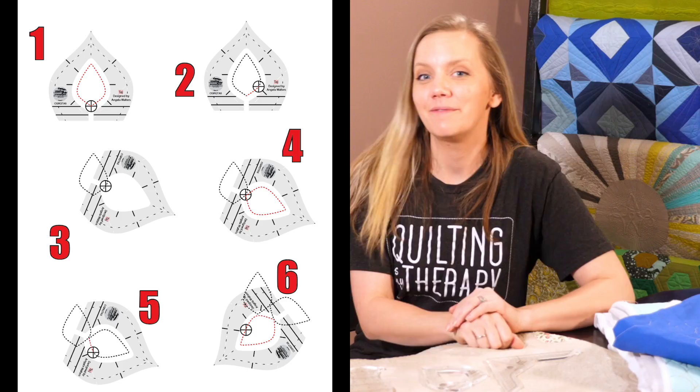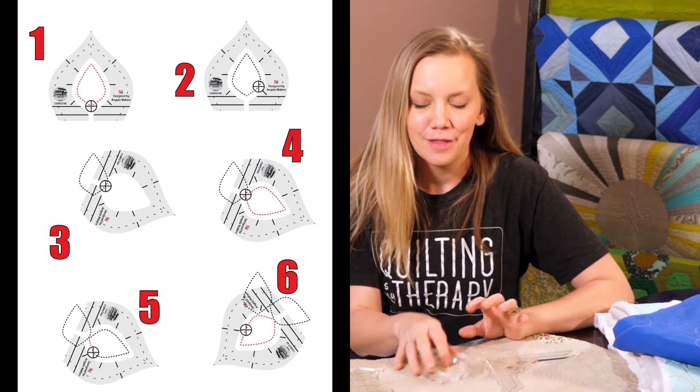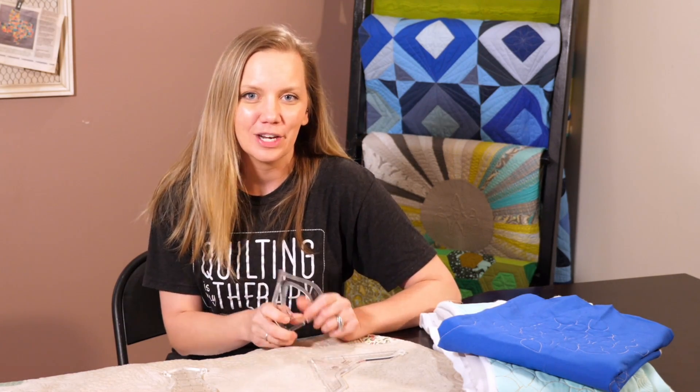Most importantly, we'll talk about how to get those nice sharp points when you're machine quilting with rulers. Be sure to stick around to the end of the video because I'll tell you how to get some free PDF resource sheets that show you exactly how to create the designs that you see in the video, plus examples of the quilts that I show you — so lots of quilting eye candy.